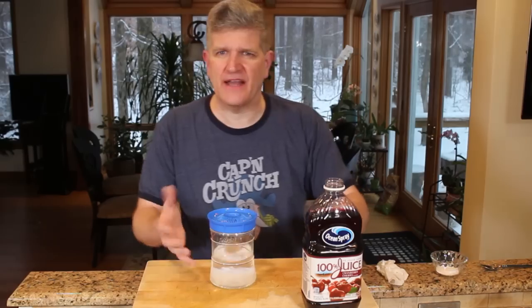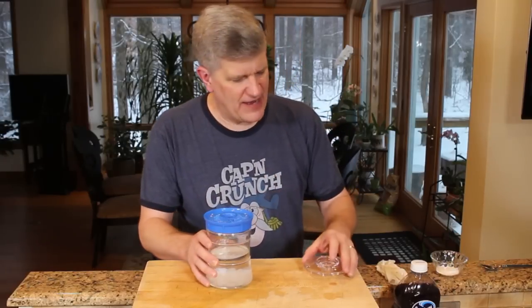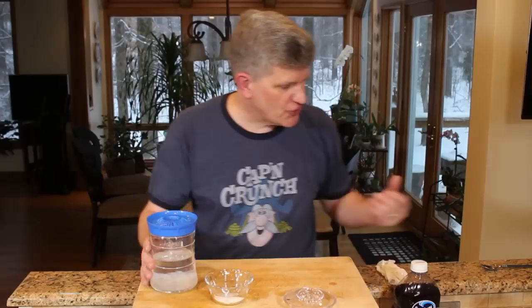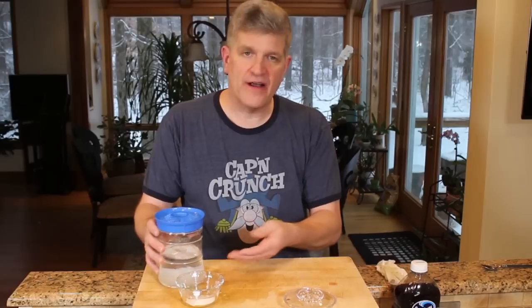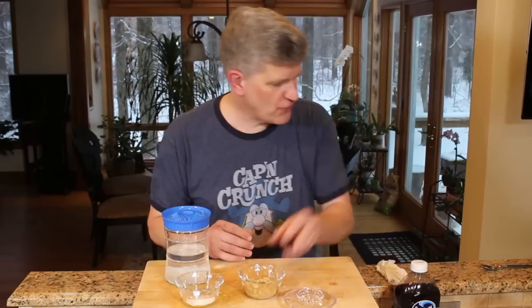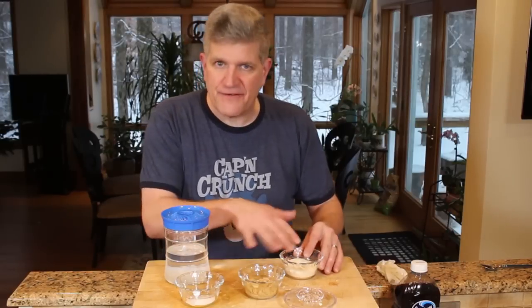The real trick to kefir is keeping it alive and keeping these grains strong, healthy, and happy. The best way to do that is to feed them. We were feeding them plain white granulated sugar — I like to alternate. Maybe one day I'll make it with plain white sugar, then to refill my jar I'll use brown sugar or organic cane sugar, just something different every time. The kefir grains do a lot better if you vary their diet — just like feeding your children. Give it different kinds of sugar.